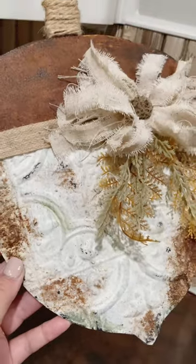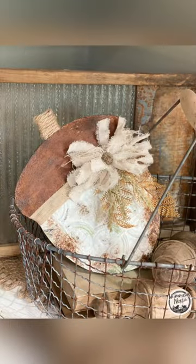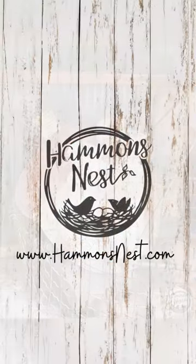To recap, I got the acorn and the tile at Dollar Tree, but I know you can also find those tiles at Family Dollar. I can't wait to see your versions — thanks for watching, bye bye!